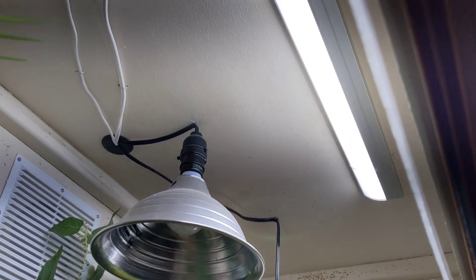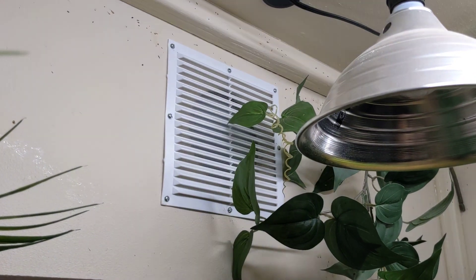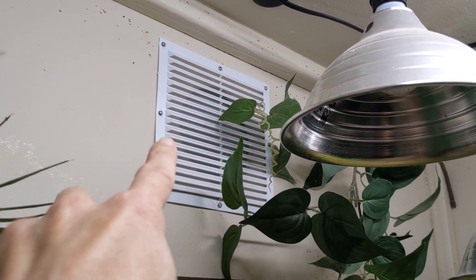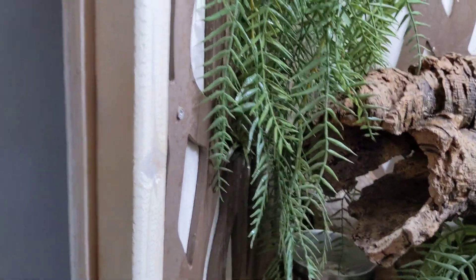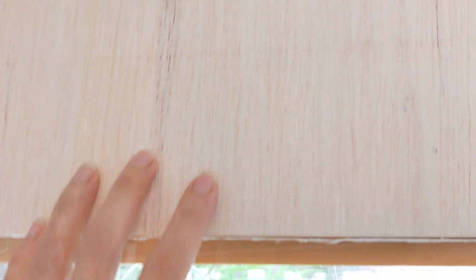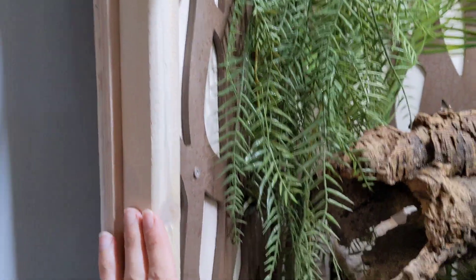There are some lights up there too. For the vent, behind it is a five-inch hole and I just attached the vent on top of that — same thing on the bottom too. There's a five-inch hole and then the vent right there. For the wood on the outside, I used a whitewash stain on the wood so it would match my living room, which is grays and whites.